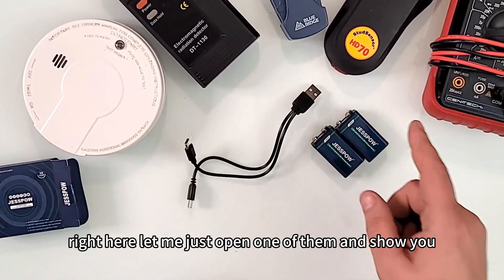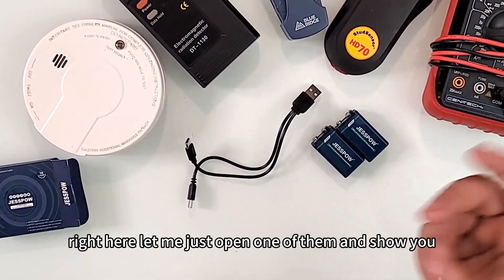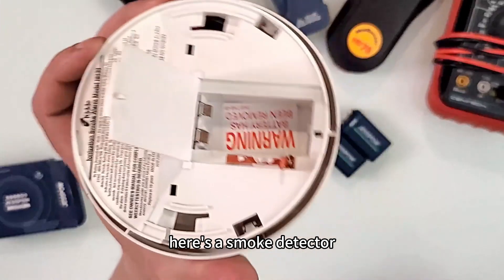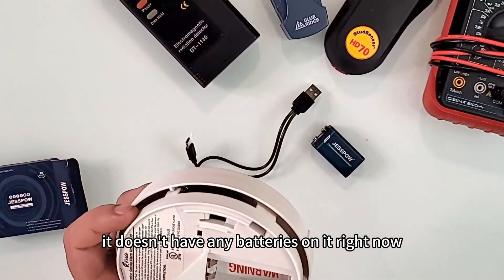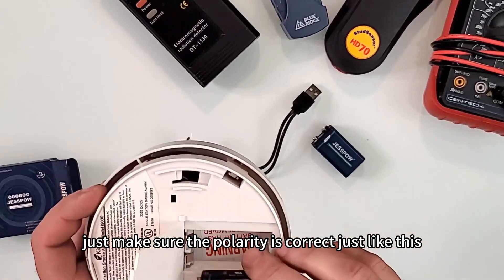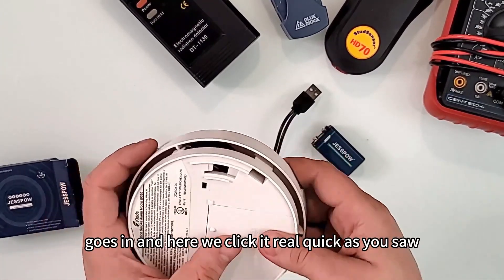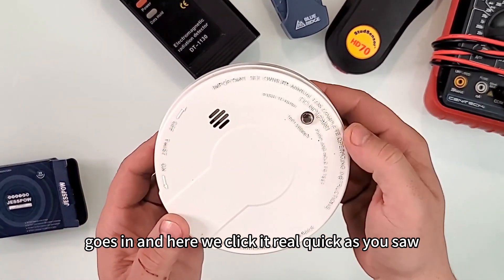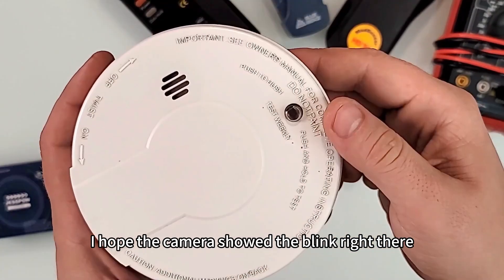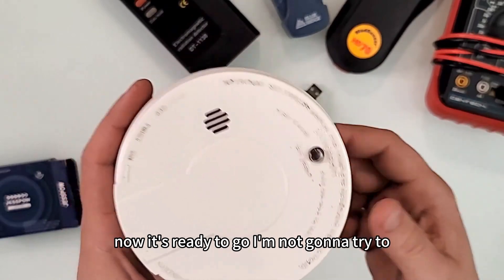This is what I use in all these devices. Let me open one and show you. Here's a smoke detector with no battery in it — I'll throw in a Jespao, make sure the polarity is correct, insert it, and click it in. As you saw, the camera showed the blink — boom, now it's ready to go.